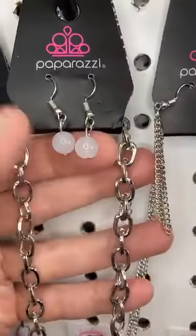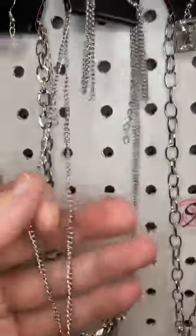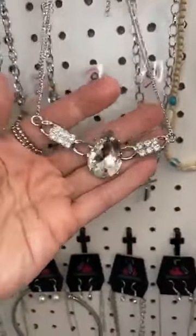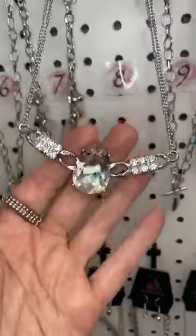And then here is the earring that goes with it. Number eight. Waterfall earrings. This time we do have a double chain, you guys. Take a look at this pendant — holy mama, that is brilliant and gorgeous. I love it.